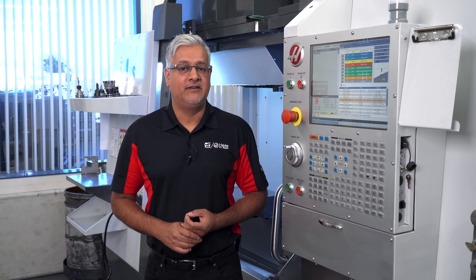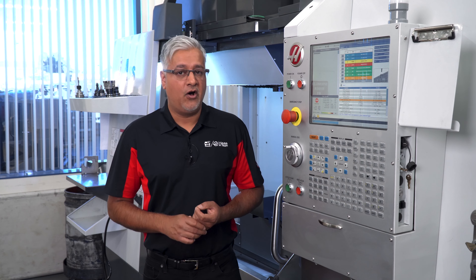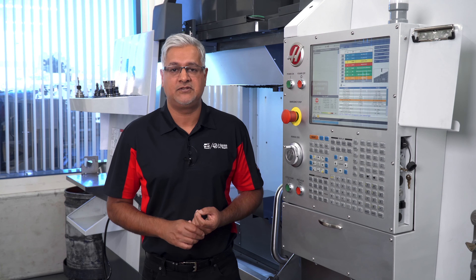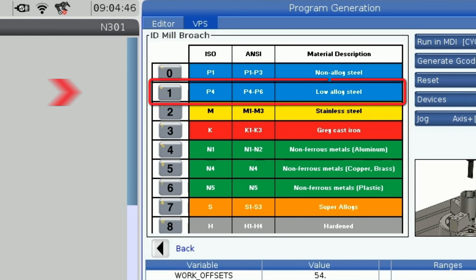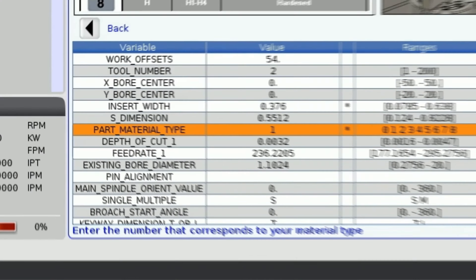Next is the material selection. You will notice the depth of cut and feed rate default values and ranges change as I change the material. This template and all its parameters are based on the structure and coating of these Haas inserts only. We are machining a low alloy steel today, so I will select 1 for the material type. The depth of cut and feed rates have defaulted to their recommended values for our material, so I will leave these as is.